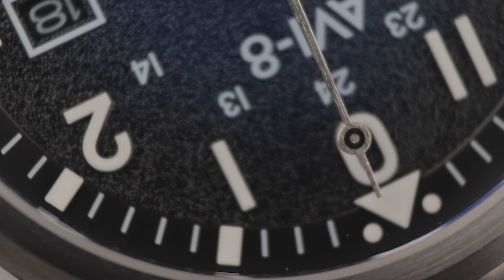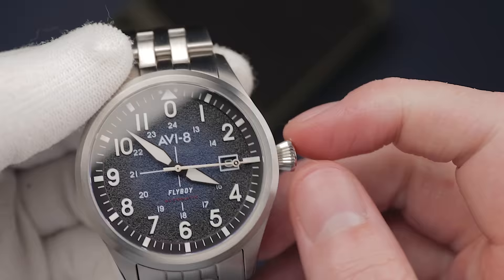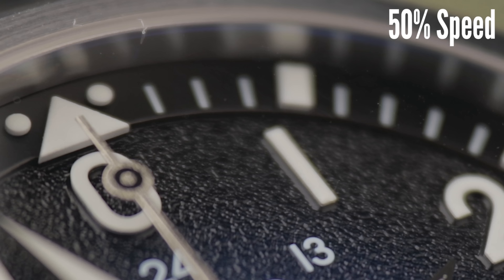Unsurprisingly, this is powered by a Seiko NH35 automatic movement, which is a fairly standard workhorse movement that is great for a watch at this price range, considering the rest of the package we're getting here. It features hacking and hand-winding — not found in the lower-end 7S26 which you might find in Seiko 5 models — whilst maintaining a similar accuracy per day. This has a beat rate of 21,600 per hour, or six beats per second, which gives you a semblance of smoothness to the tick.